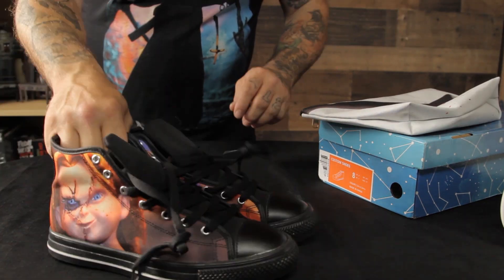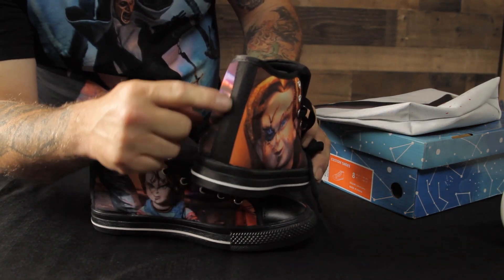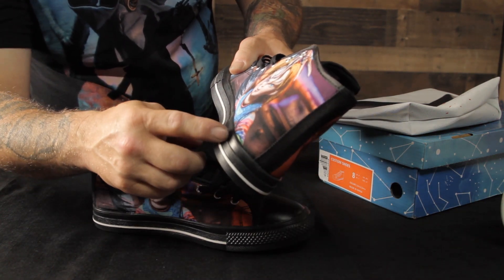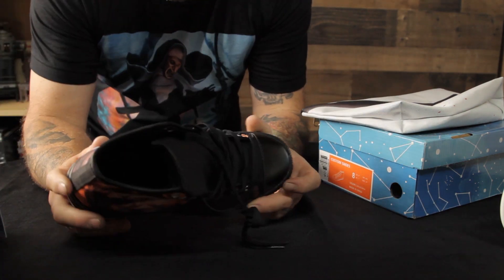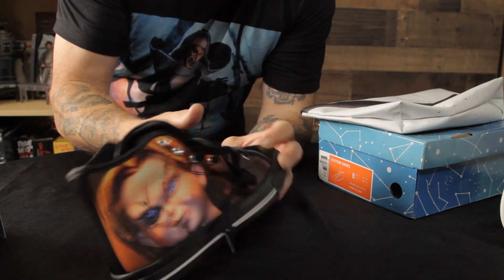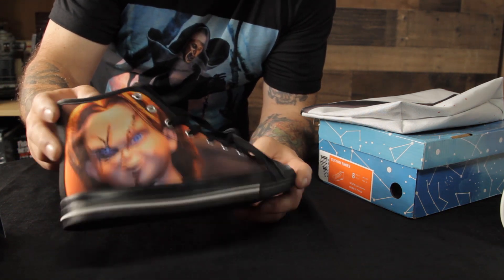Great job on these shoes — I really love them. The images go right up to the back piece, there's no blank space, no missing ink. They print this on the material and then build the shoe with it, so the ink goes right under the rubber. It's really nice — there are no white spots, no areas where it's off or uneven.